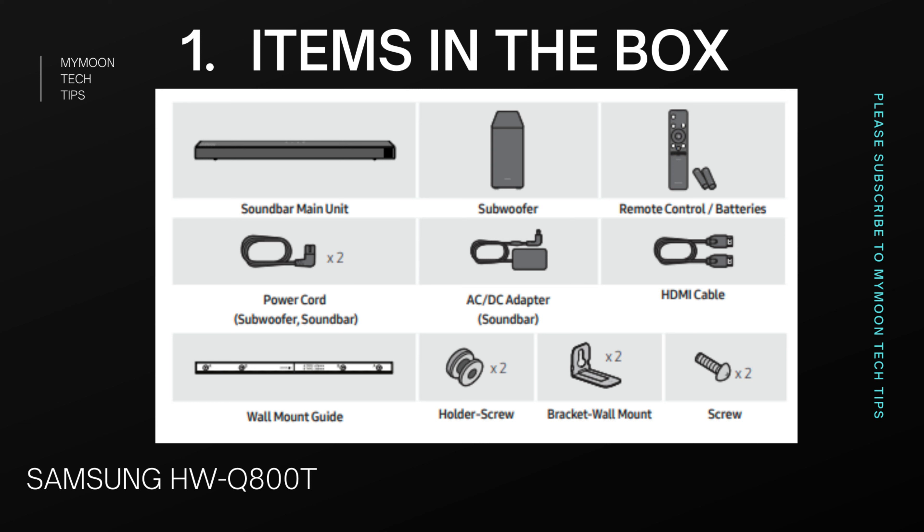This product was launched in the second quarter of 2020. The price of the soundbar is around 35,000 rupees INR. By default it comes with a 3.1.2 channel configuration out of the box, but you can extend it up to 5.1.2 channel by buying external rear speakers. The external rear speakers cost around 15,000 to 20,000 rupees.